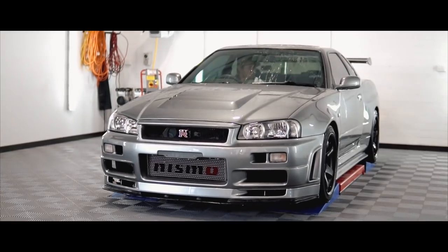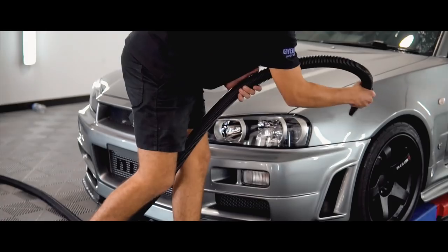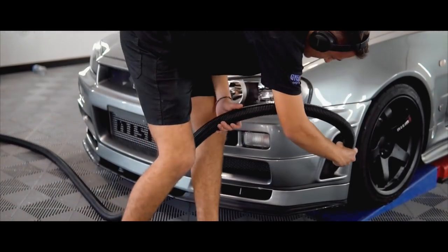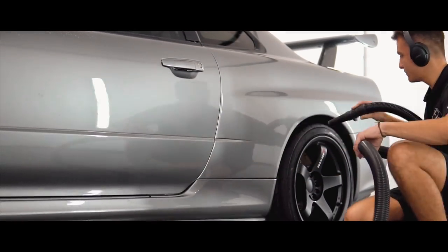Previously, you guys have seen me detail R34 GTRs at work, and they've been like cinematic videos, but have shown no instructions. So today, I'm going to be specifically concentrating on the topic of ceramic coatings — what they do, and how to apply them.